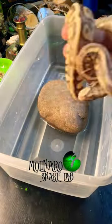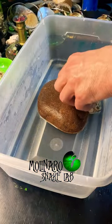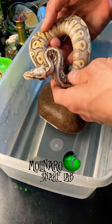I start by filling a tub up with warm water that's about 85 degrees Fahrenheit and I let her soak for about 15 minutes. I included a rock to give her something to hang on to while soaking.